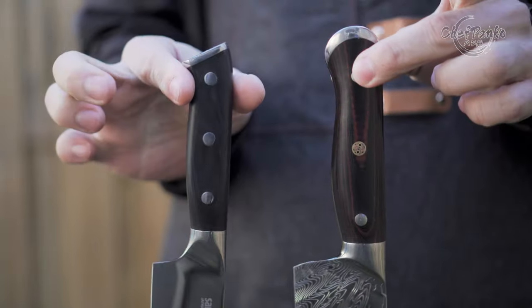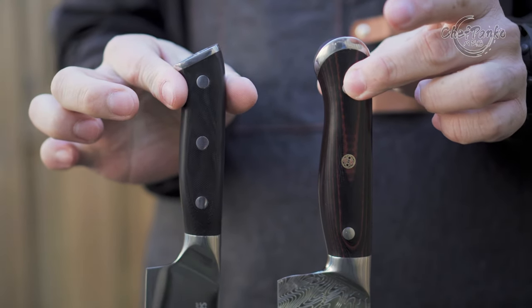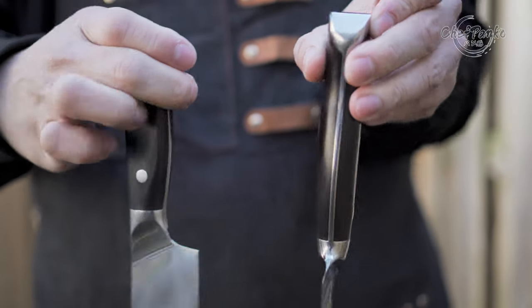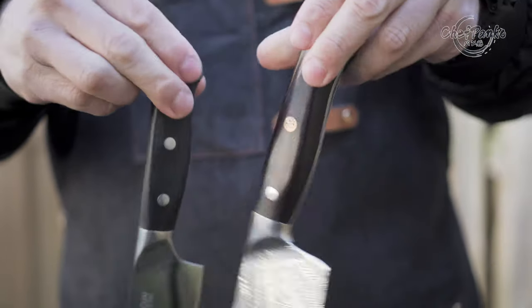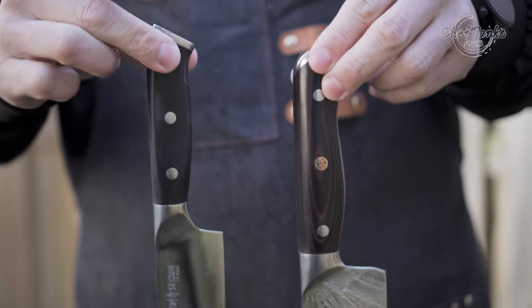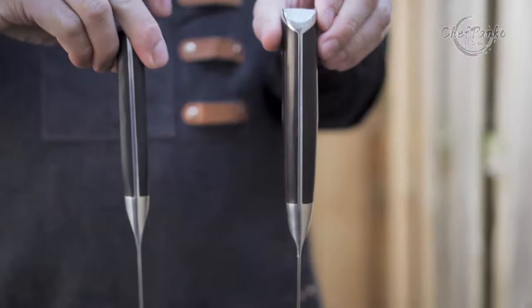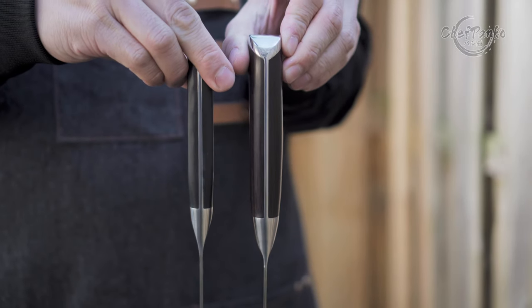Despite having a G10 handle that I like, the design of the handle is very poor. I completely dislike everything about the handle design since it is way too big to be comfortable for a kitchen knife. It really feels like you are holding a hammer or an axe rather than a kitchen knife. The fish belly feels very big and is absolutely not comfortable at all.